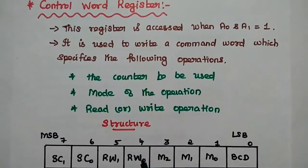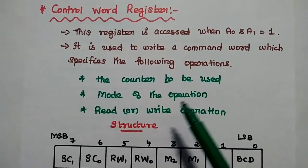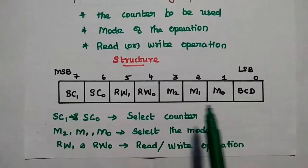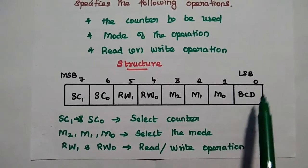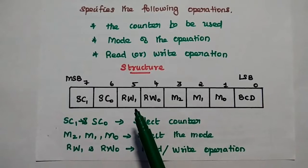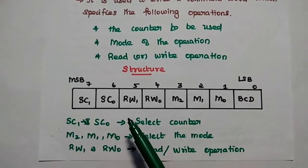The control word register is used to write a command word specifying the counter to be used, mode of operation, and read/write operation. It is an 8-bit register. Starting from the least significant bit: BCD (binary coded decimal operation), then M0, M1, M2 (used to select the mode of operation), RW1 and RW0 (used to select read or write operation), and SC1 and SC0 (used to select the counter).